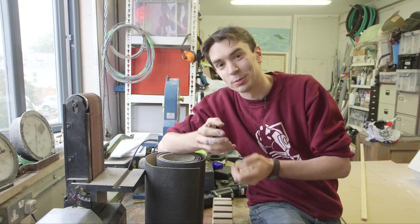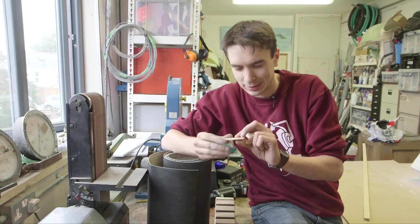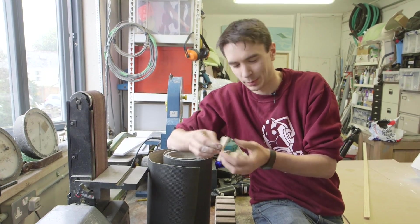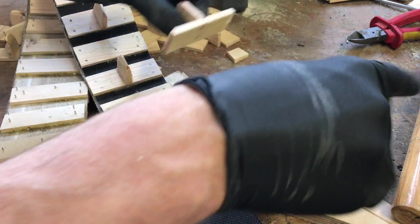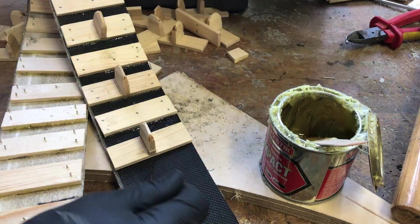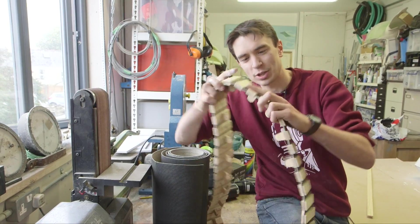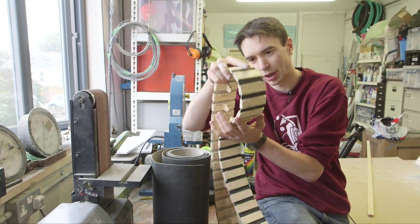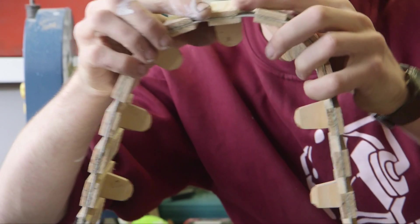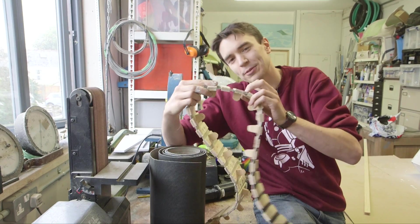So to make our tank tracks we've used some flexible rubber and we've made our own little slats that fit onto it. We've got some that have got little teeth and some that are just straight, and we've glued and nailed those to our flexible material. What we've got are these tracks that bend really nicely and will go around our little wheels on the tank itself, and every other one has got a little tooth on it — that guides it and stops the track from sliding off.